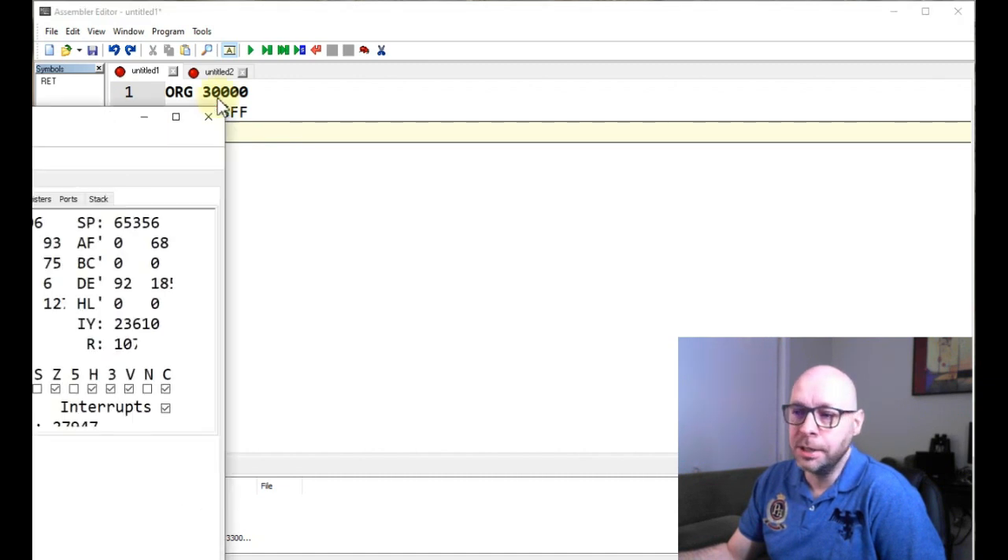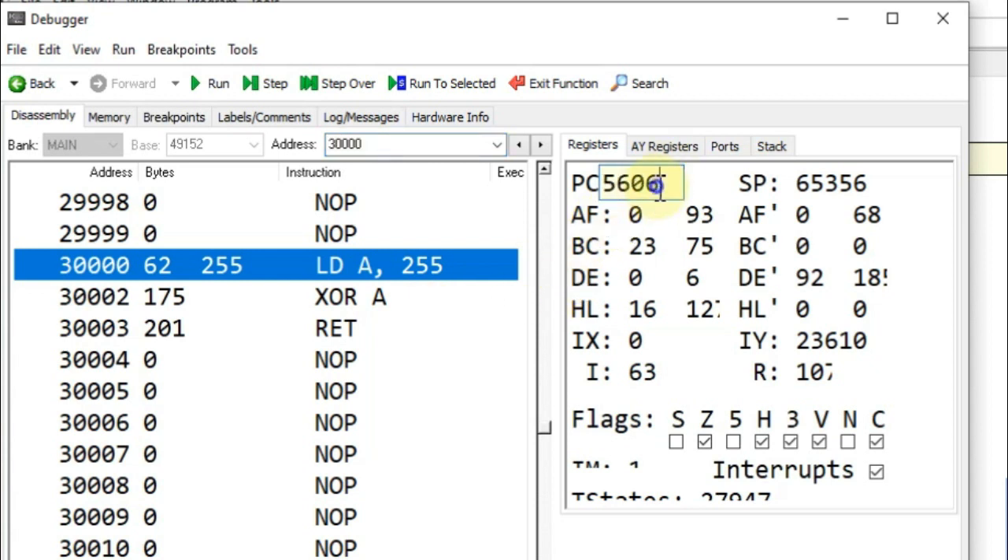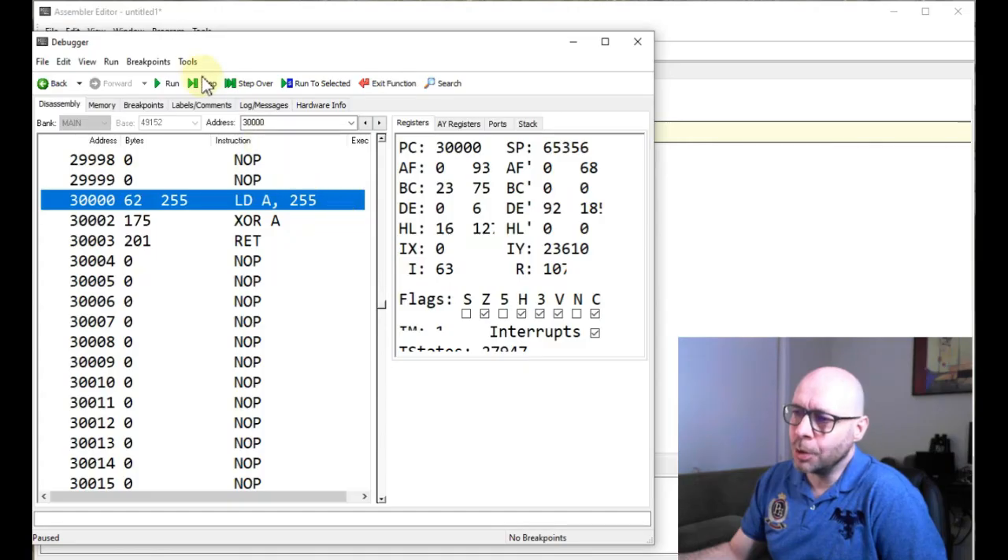Let's bring over our debugger now and take a look at how this works. Here we can see our program loaded at address 30,000: LD A, 255, which is FF in hexadecimal, and below that we have our XOR-A instruction. Now if we take a look at the registers, I'm going to set the program counter to the beginning of our program at address 30,000, and I'll press the step button to begin executing the program, which will run our LD A, 255 instruction.